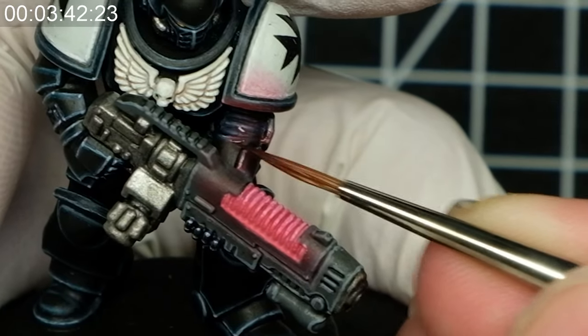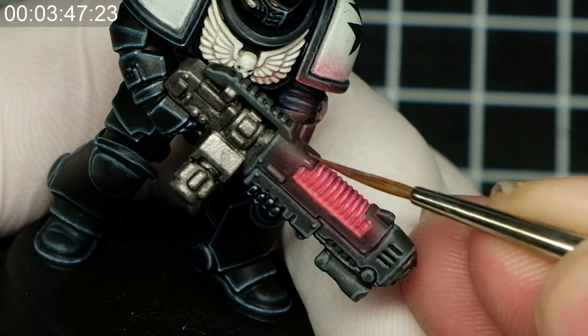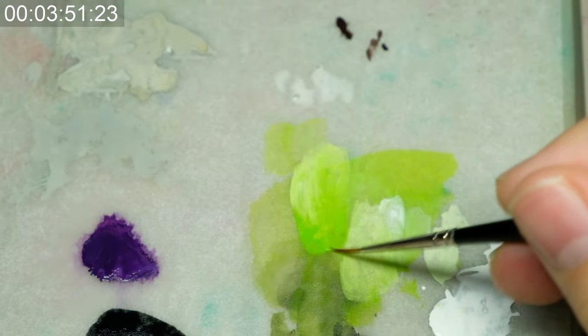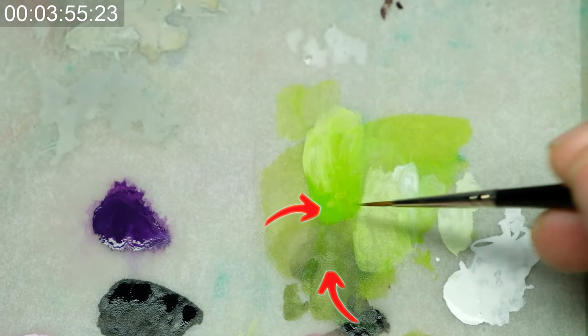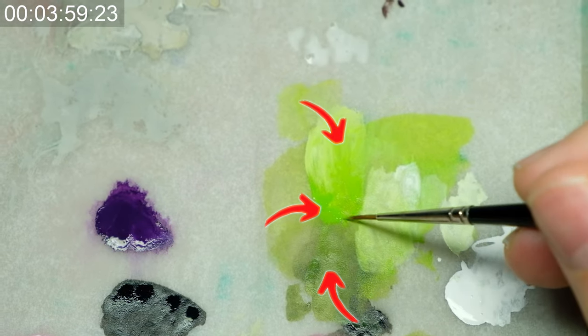The closer I get to the plasma coils, the lighter the paint I use. Use even thinner glazes here since you want to build up this dim light without having any hard separation. In the case of Hela from Marvel Crisis Protocol, I use mainly Mood Green combined with Dark Green, and combined with White for those parts that are really exposed to the light source.